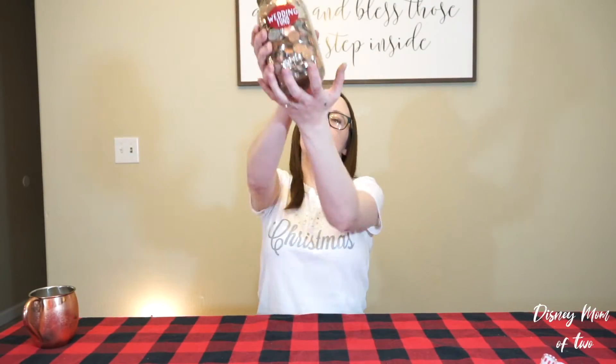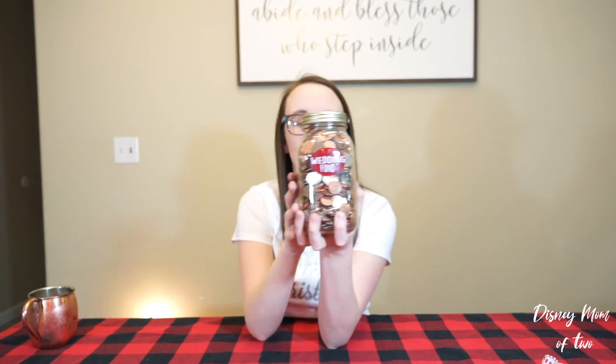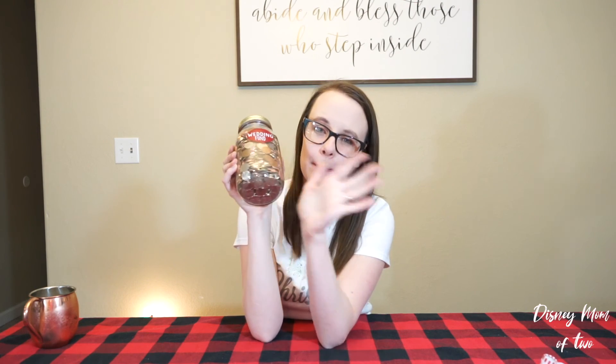Alright, so we've filled it up and it's really, really, really heavy. And look at my hands — they're gross. Merry Christmas, Jake and Ruby. You have $50 in change. Thanks for watching, guys. Bye.